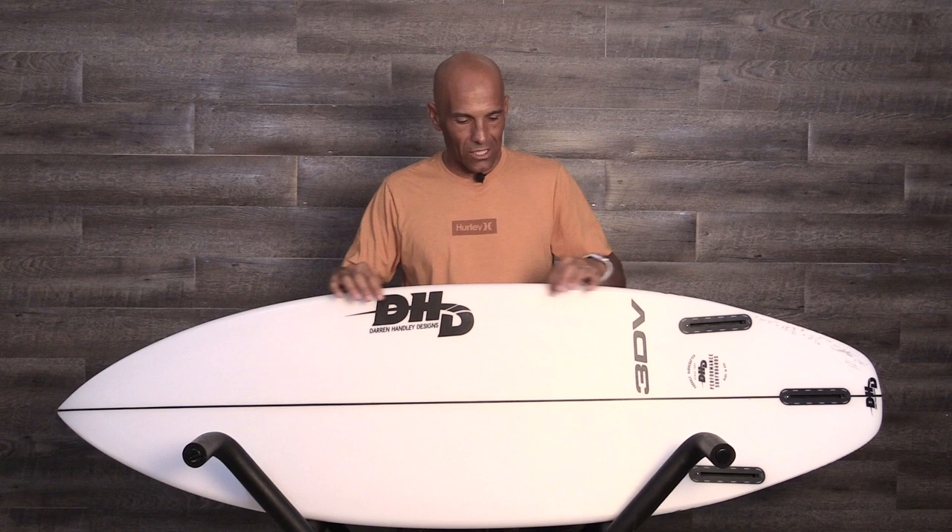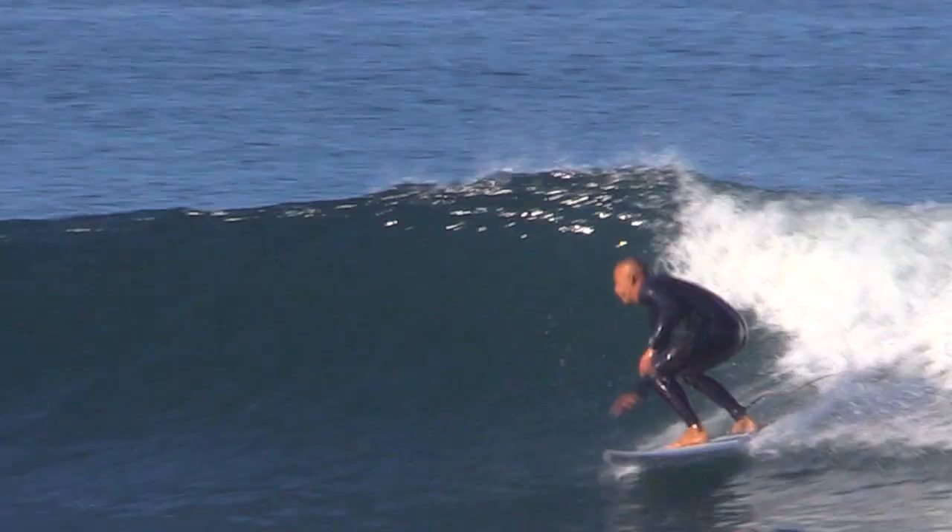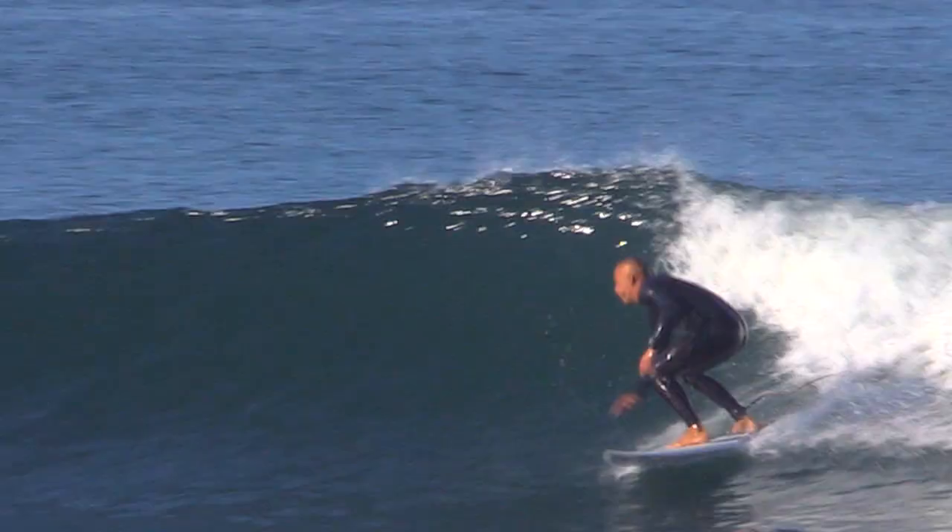I'd say we have a medium entry rocker. If it's continuous, it's very subtle, and then it has a low exit rocker. So the board's carrying a lot of speed. It does have a little bit more foam up here under the chest. I noticed that when I'm laying right in the spot for paddling — it's a very good paddler.